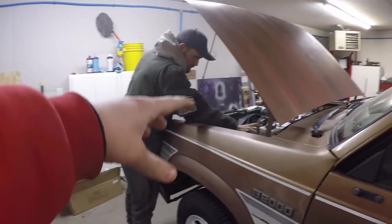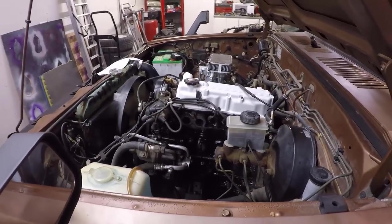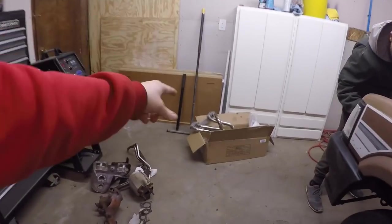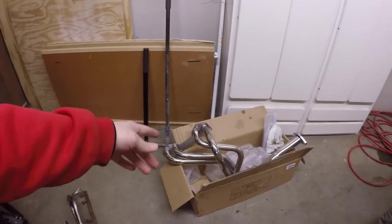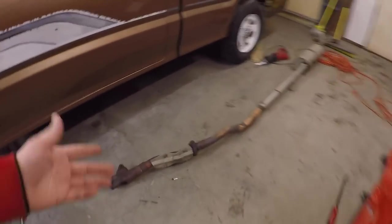We're gonna run and pick up some brake cleaner to try to clean this engine, maybe some more gloves. A few moments later — we just got back. Luke's already going to town spraying it down, getting all the gunk off. It's not really going anywhere easily. We're gonna sit here and clean it up for a little bit and then put the header on. That shouldn't be too difficult — just a few bolts, comes with the gasket and everything.